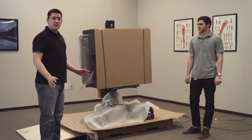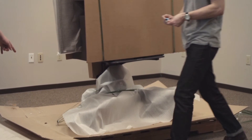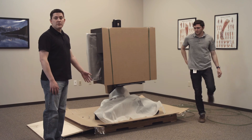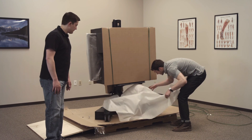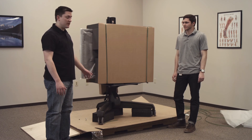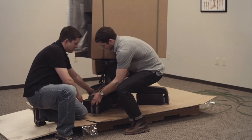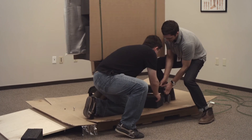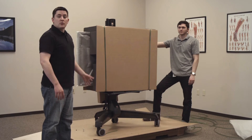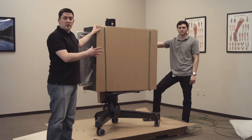Now we're ready to cut the straps that are holding the BITS system on the pallet — we're going to cut those at the anchors down at the bottom. We're going to remove the foam wrap that's covering the base. Before you roll BITS down off of the pallet, remove these foam blocks by putting a small amount of upward force on BITS and pulling them out. We're going to leave the foam and the cardboard strapped onto the monitor when we roll it down for safety reasons.